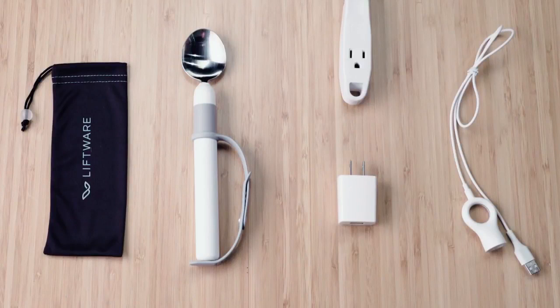The Liftware Level Starter Kit includes the leveling handle with a hand strap, a soup spoon attachment, and a charging cable.